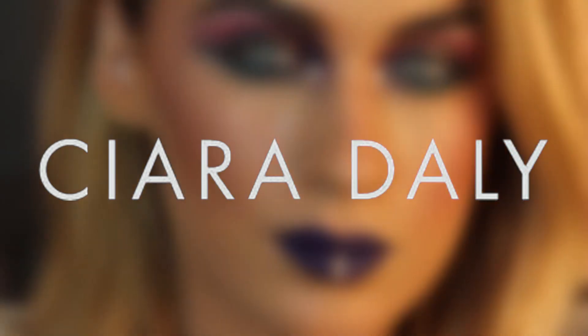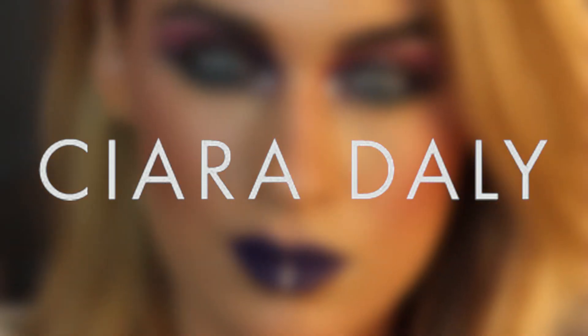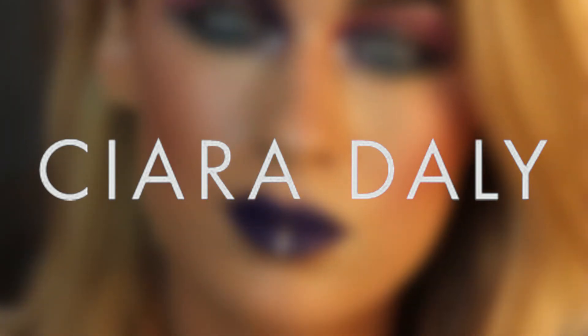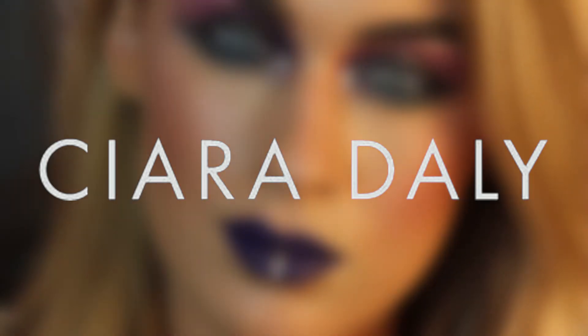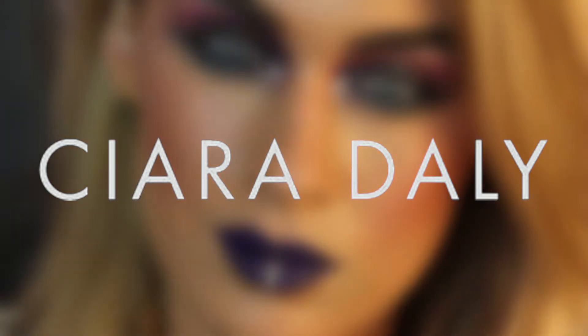Hi guys, Ciara Daly here! Today I'm going to be doing a tutorial on a look inspired by all the festivals that happened this year and some beautiful Christmas colors — all the purples and silvers. Today we have the beautiful Amy.